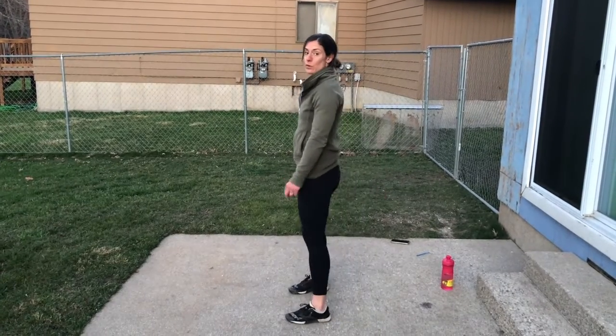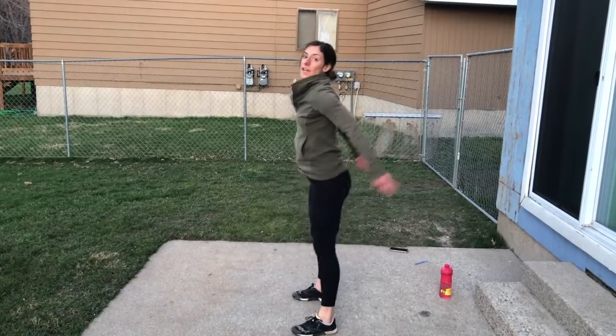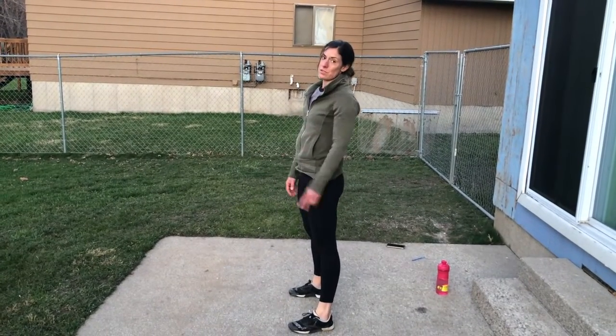All right, today's challenge — we're going to step this one up to two minutes. How many bodyweight squats can you do in two minutes? Remember, for it to count, hips have to get below your knees. As many as you can in two minutes.